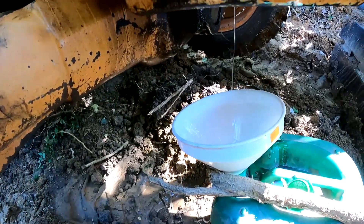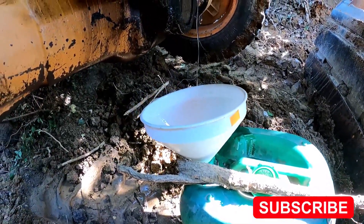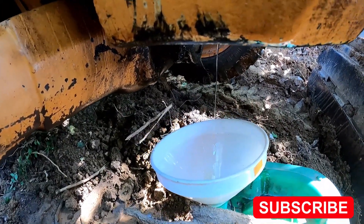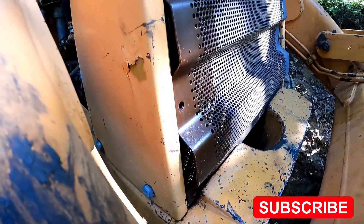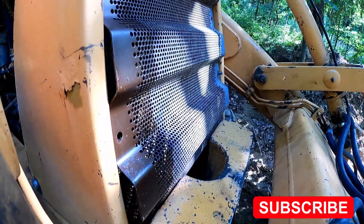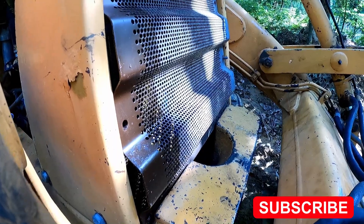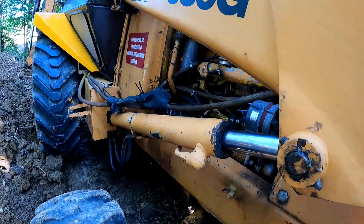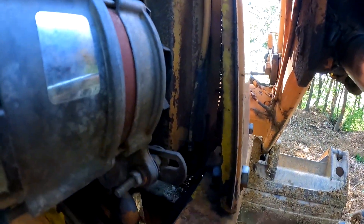I hear the oil is leaking again — it's good that I caught it. Looks like it's again between the reservoir and hydraulic pump. There is one hose, but I did change it and it looks like it's broken again. I can't find it but it's not the original. This is the idea.